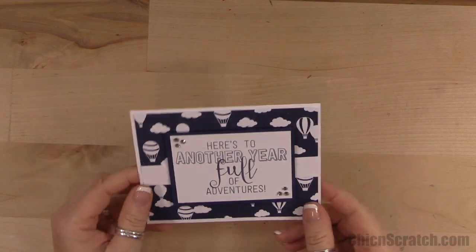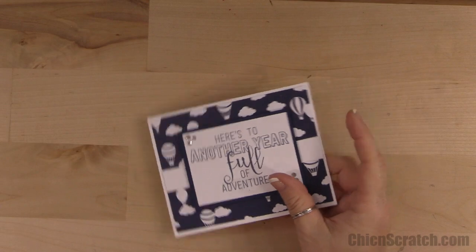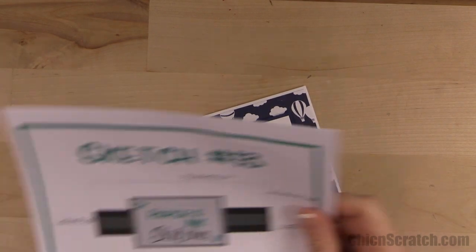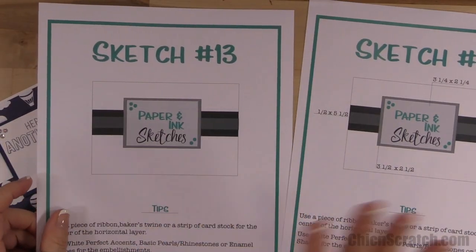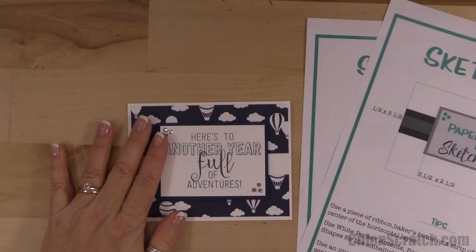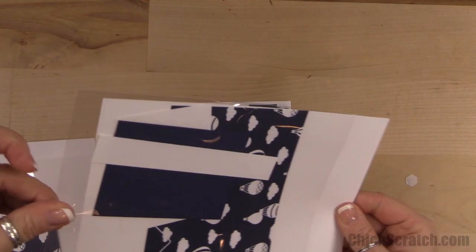Hi, thanks for joining me — this is Angie at Chic n' Scratch. This is the card we're making today. This is sketch number 13 of the Paper and Ink Sketches. You can head over to my website and print the PDF without the measurements or with the measurements — both will be available along with the inspiration sheet on how to make this card.